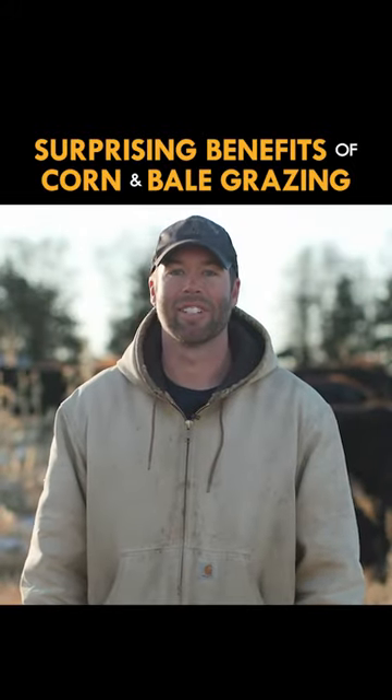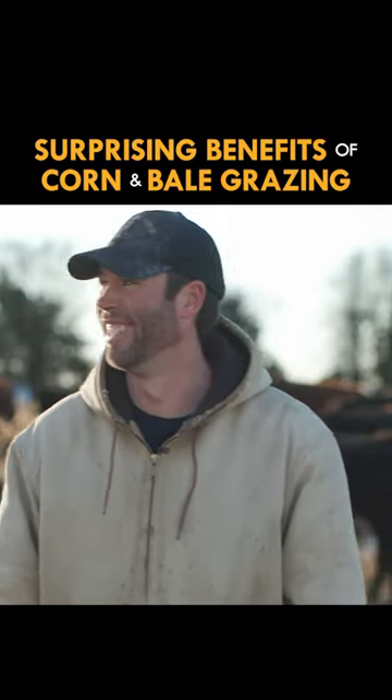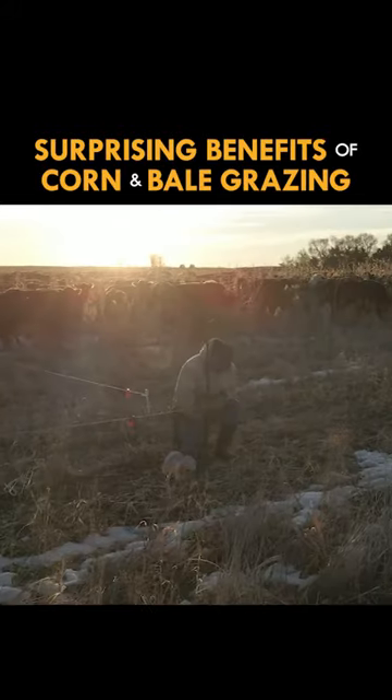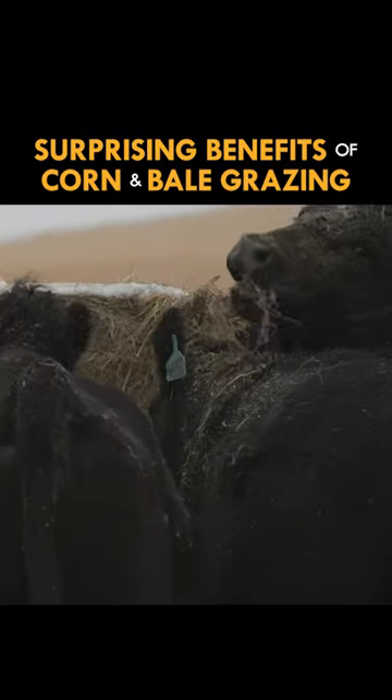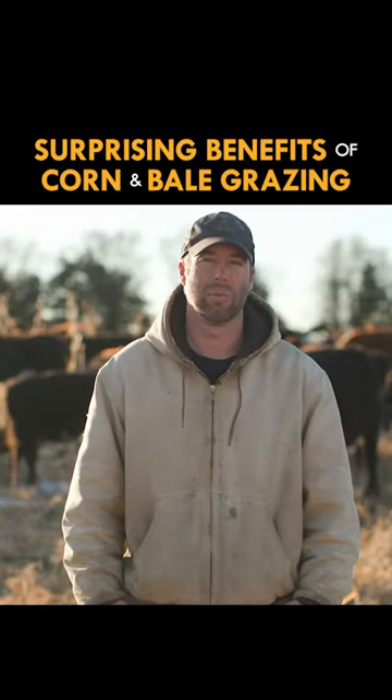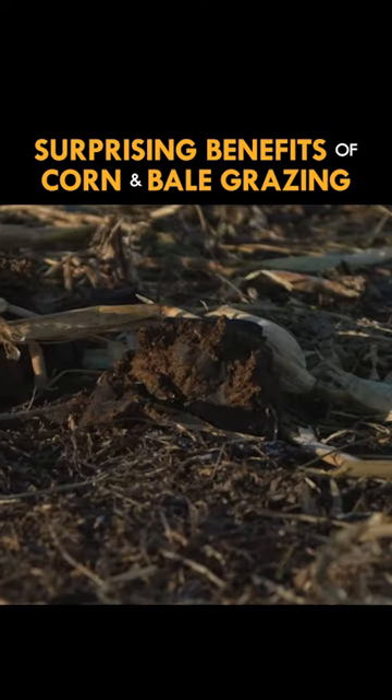My wife had to work today, but I was going to have her come out here and talk about how she's complaining I'm around too much now. I've been doing this for probably about four years now, both the corn grazing and the bale grazing. I was looking for a way to feed the cows in the winter at a lower cost and to keep them out of my fields spreading their manure.